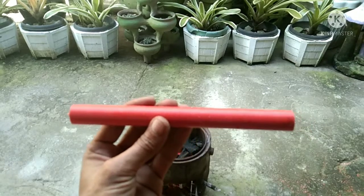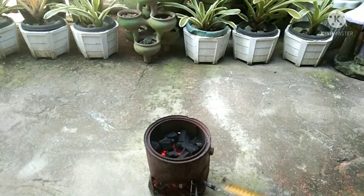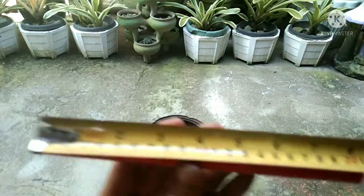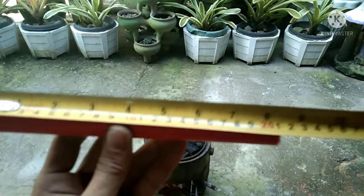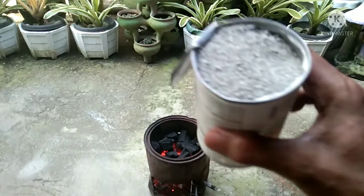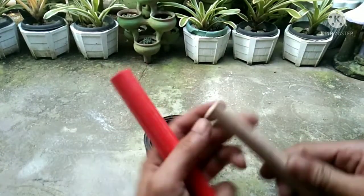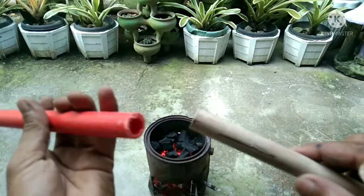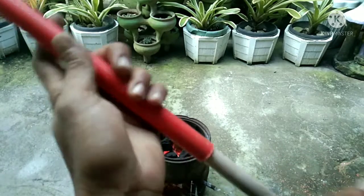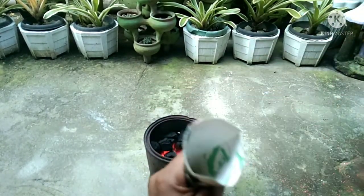How to bend PVC pipe without a blowtorch. All you need is a DIY charcoal stove, a PVC pipe 8 inches long, fine sand, and a piece of wood to cover the end of the pipe. Now we're going to fill the PVC with sand.